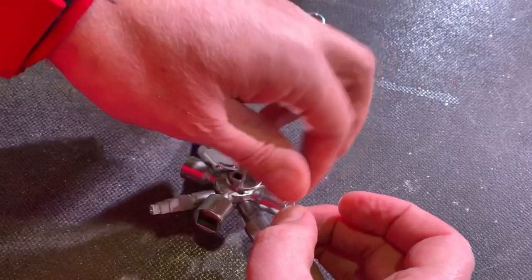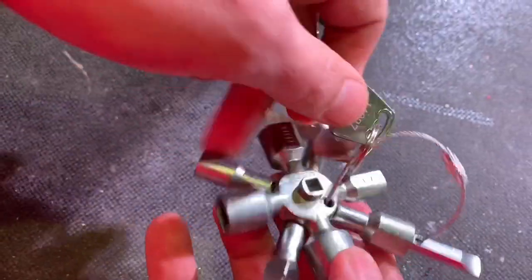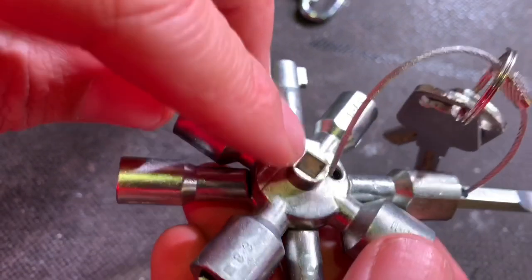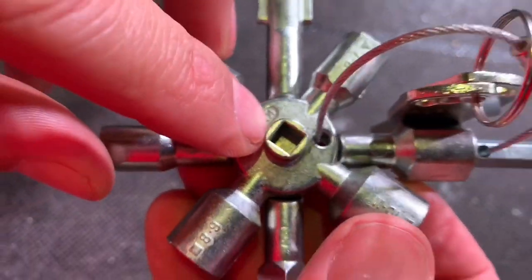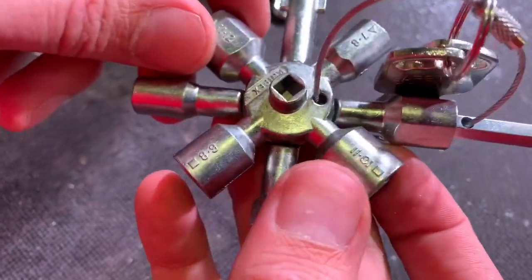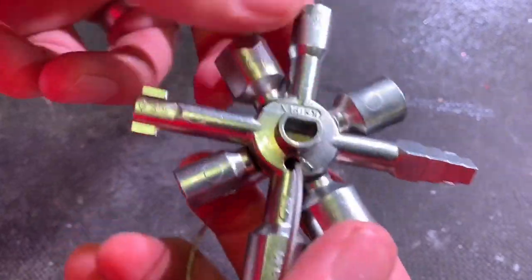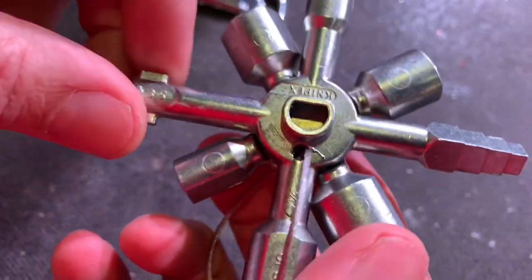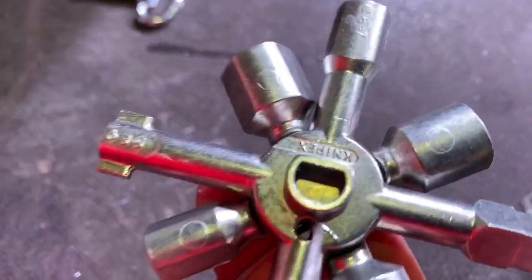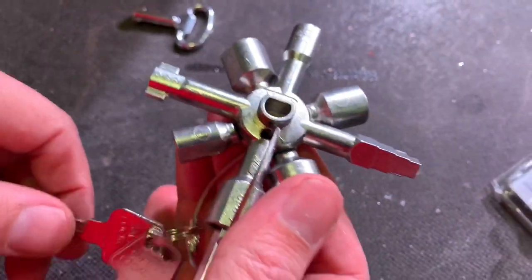There are also a couple of keys built into the circle section in the center. There's a valve key you can use — possibly for removing air from radiators, bleeding a radiator. And then flip it over — there's this half-moon key. Please mention in the comments below what that's useful for, because in all my time working in the industry, I've never found anything that needed that key, but it must exist somewhere otherwise it wouldn't be on here. Loads of options, is what we're saying.